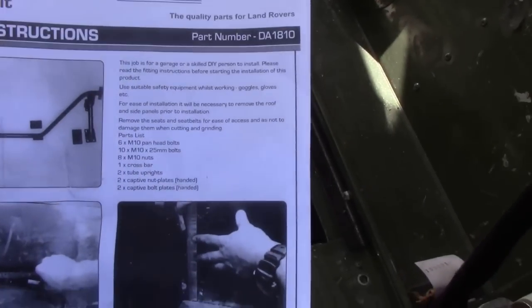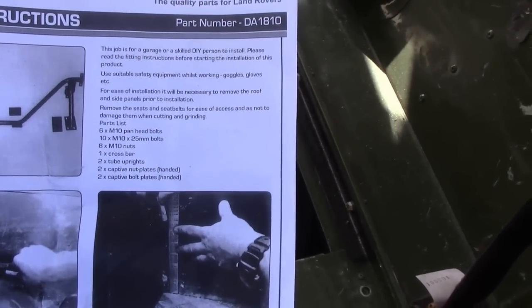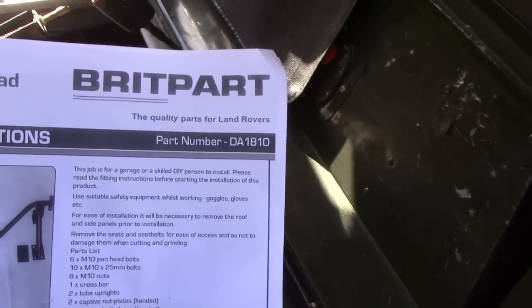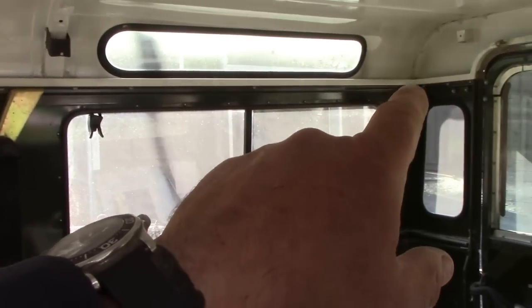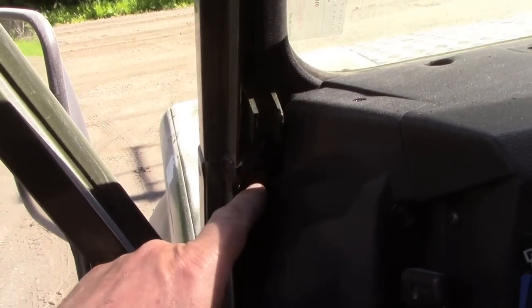Now the instructions are saying: remove the roof and the side panel. Well, that's a bummer. So, what I'm going to do — because this car needs painting anyway — I'm going to take the seatbelts off because they're recommending you take the seatbelts out. I'll take them out of here as well so we've got plenty of room for cutting and grinding. What I'm going to do is just take that roofline of bolts out and also the fixings at the bottom.